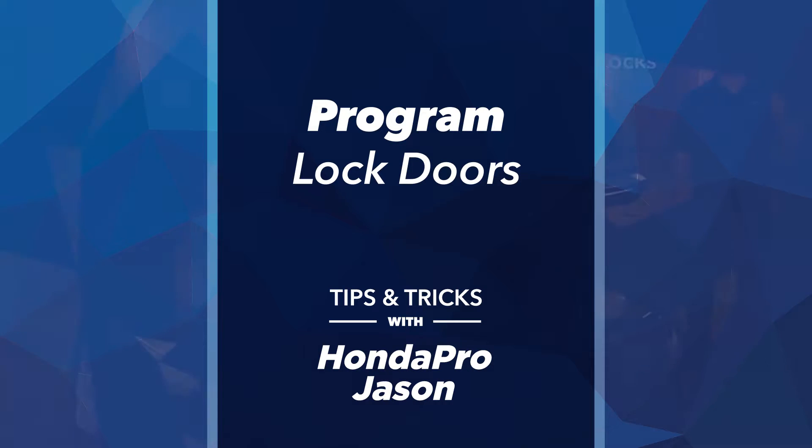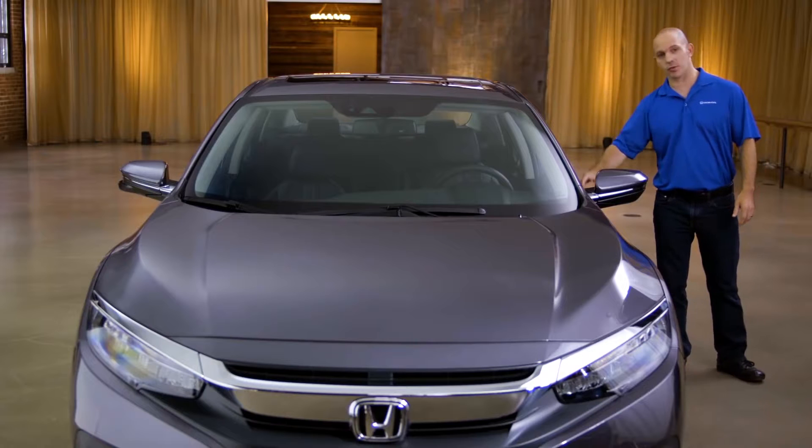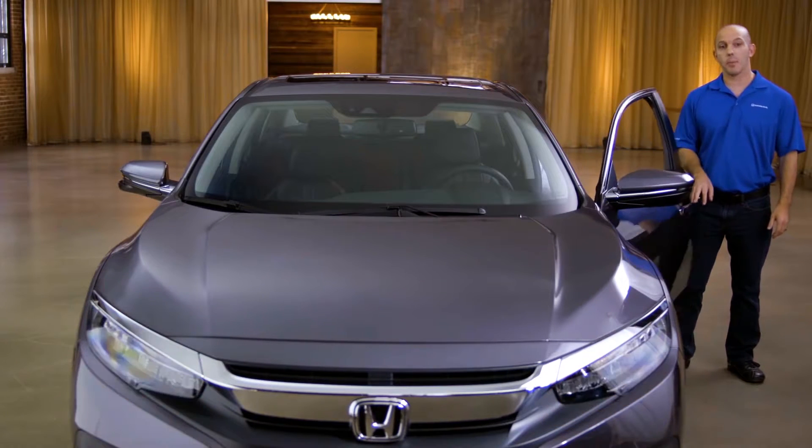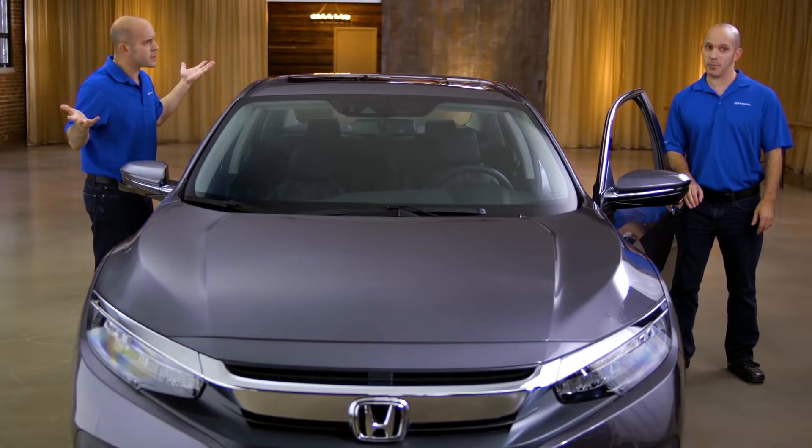Here's another tip and trick all about the programmable door locks. If you're by yourself it's no problem — you simply grab the door handle and enter the car. But if you're with someone else, that could be a problem. Let me show you how to solve that problem.